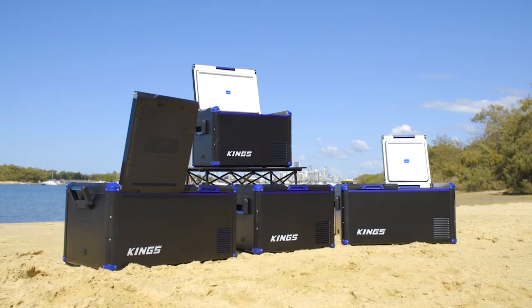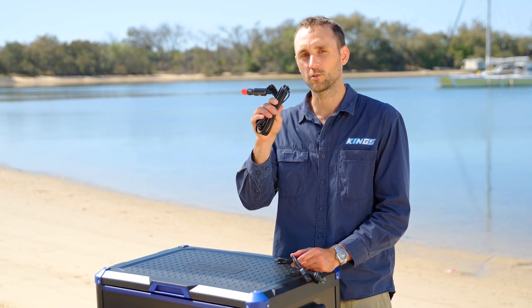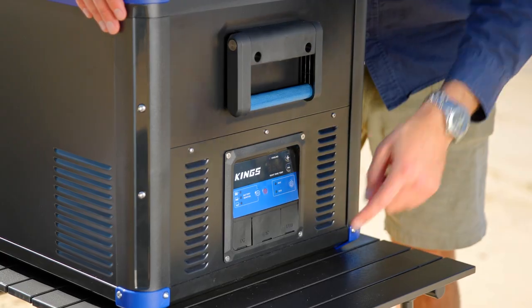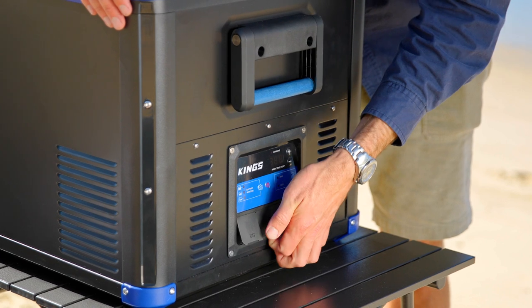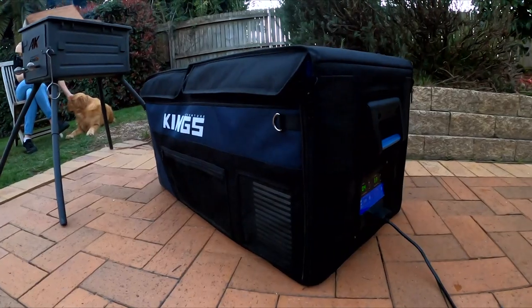All four fridges in the new Stays Cool fridge range include both a DC input for 12 and 24 volt as well as a 240 volt AC input, so you can plug it straight into a power point. The awesome thing is that even if your fridge is plugged into a 12 volt socket, as soon as you plug in the 240 cord, the fridge will detect it and auto-select 240 volt to save your battery power.